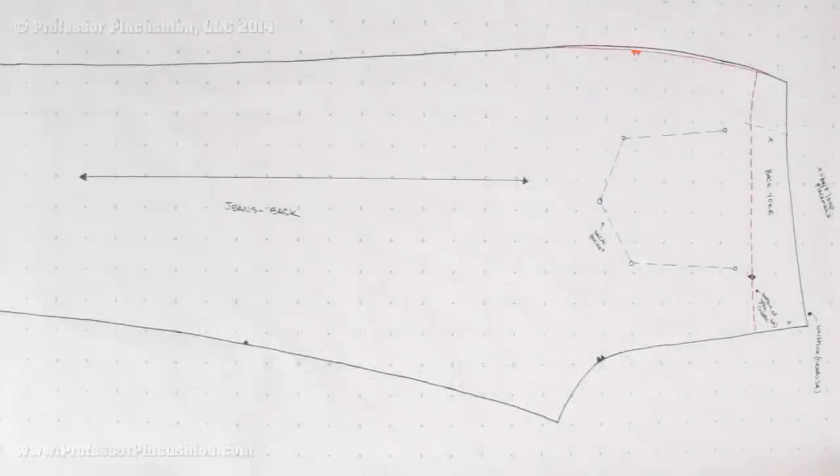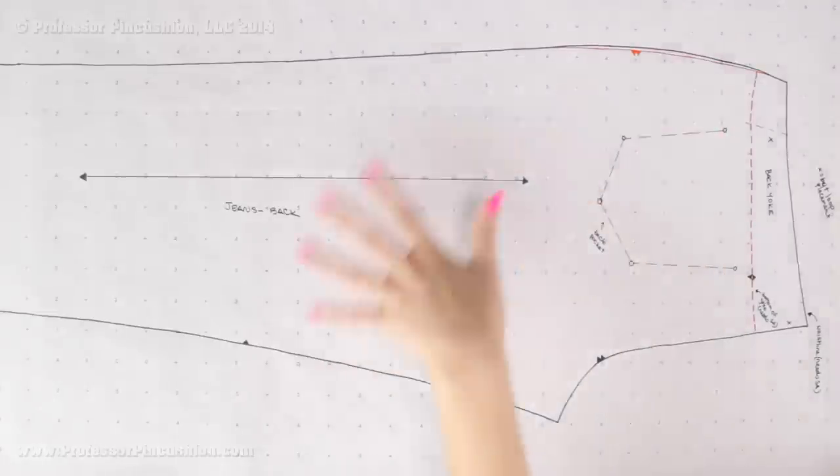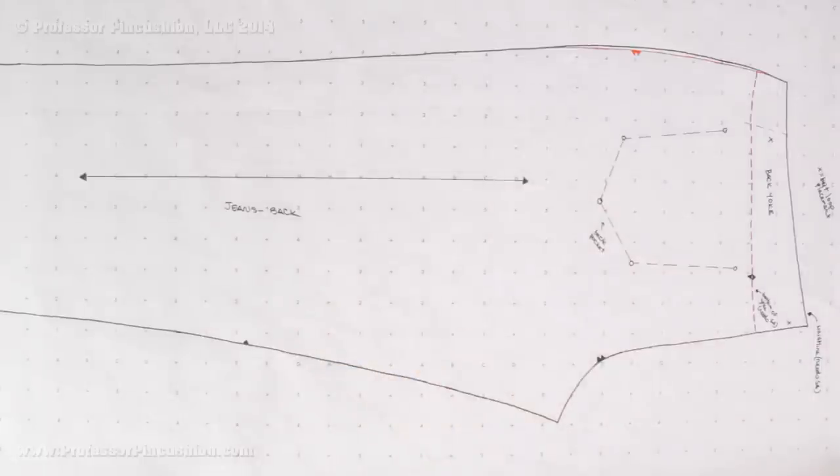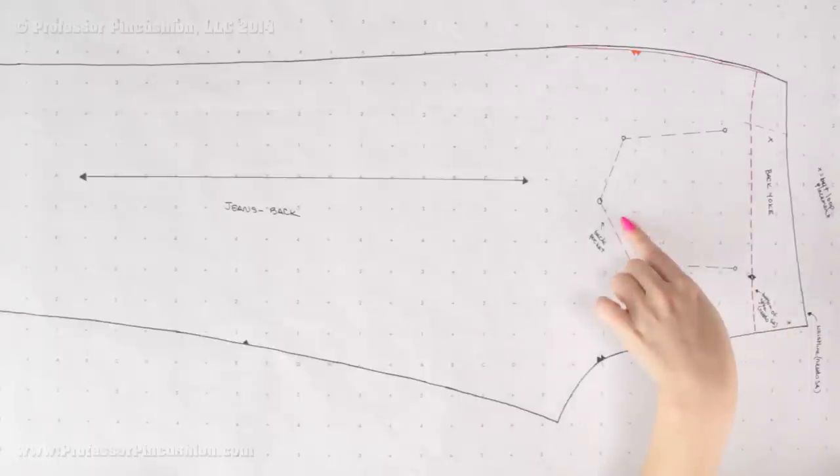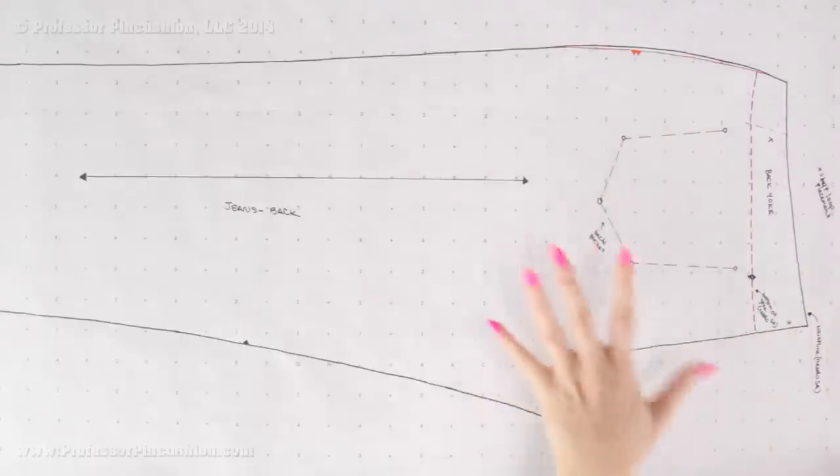Once we're done with the truing, the next step is taking our outlines and creating our individual patterns from them. We're going to start with the jeans back, and from this outline we're actually going to end up with 3 individual patterns: the jeans back leg, the back yoke, and then a back pocket pattern from this one outline. Go ahead and grab your tracing paper and lay it over our outline. It should be slightly bigger because we are going to be adding hem allowance and whatever seam allowance we need.